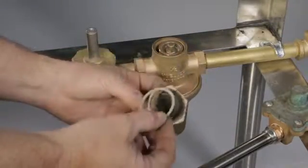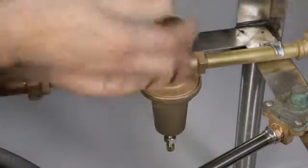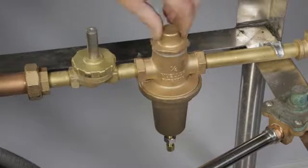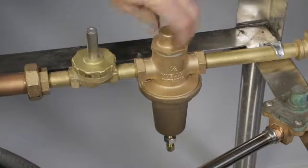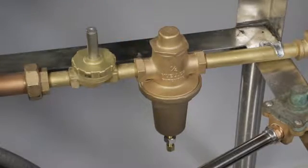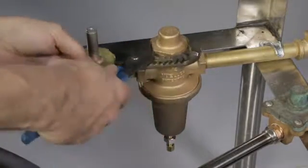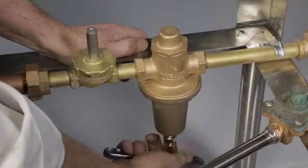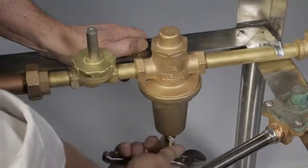Reassemble the regulator seat washer, seat washer holder, and round head screw. Be careful reinstalling the seat washer holder into the seat washer yoke, as both parts are brass and can easily cross thread. Replace the cap gasket and body cap. Tighten with adjustable pliers. Reset the adjustment screw to the original position.